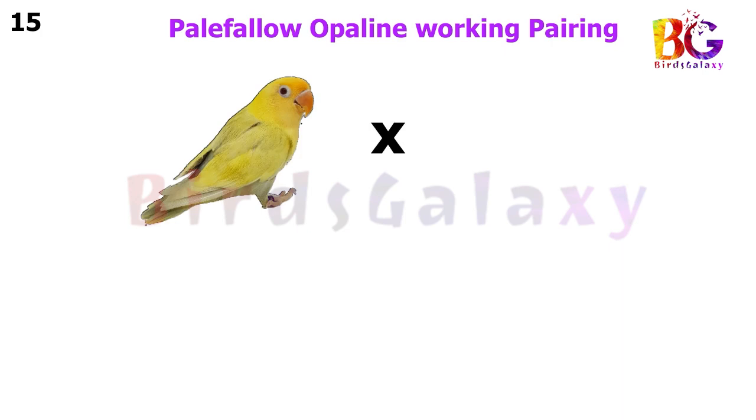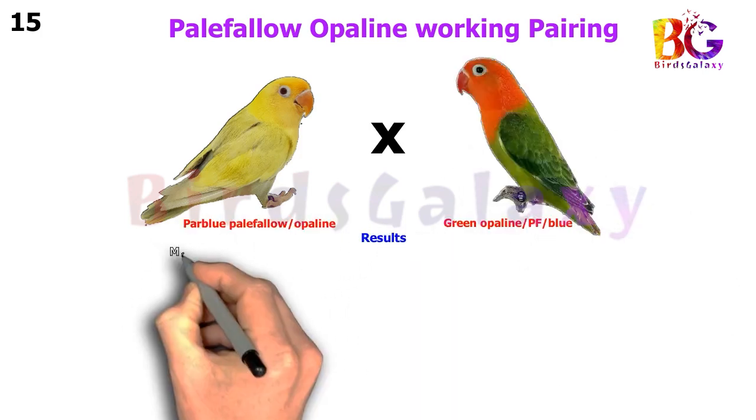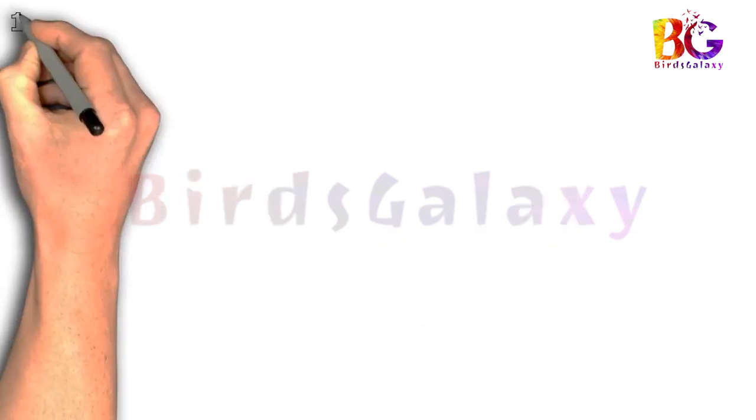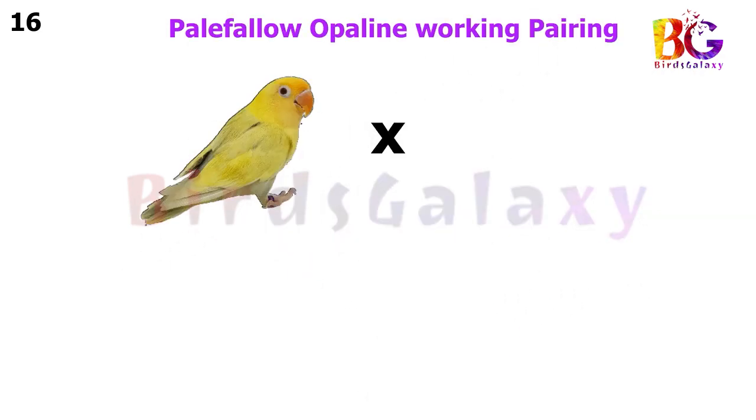In the next pairing, we pair up Par Blue Pale Fallow Split Opaline with Green Opaline Split Pale Fallow Split Blue, and from this pairing you will get 16 types of results on both sides.